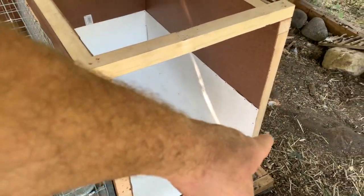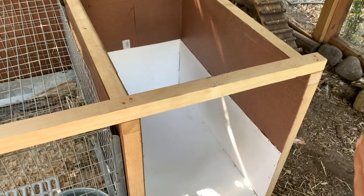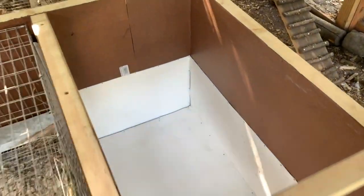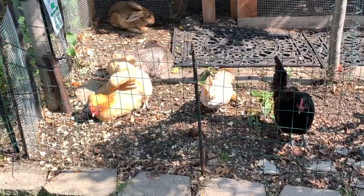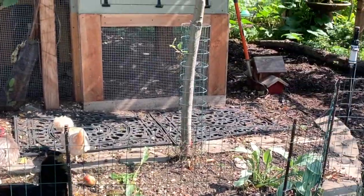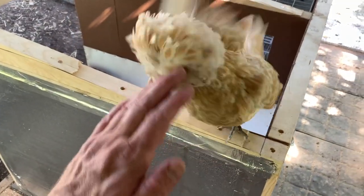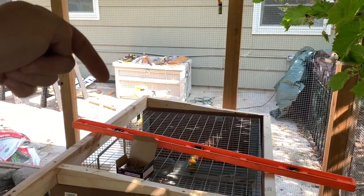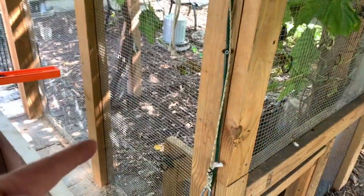I toenailed in from the corners to stabilize that so it's one solid piece. Now we just have to do the cleanout door so we can easily open that up and clean it out whenever we need to replace the straw. While I'm working on the project, all the chickens and the bunny are out sunning themselves in their edible garden under the apple tree. Butterscotch is helping me out — we just pitched the roof away from the front so if we ever get any wind that blows rain in from the side or the back, it'll run off back into the garden.